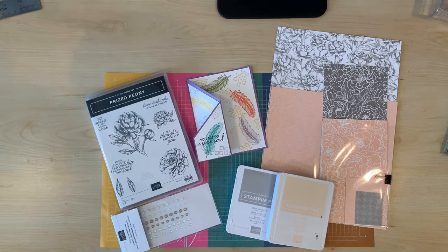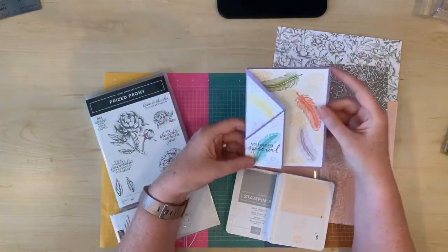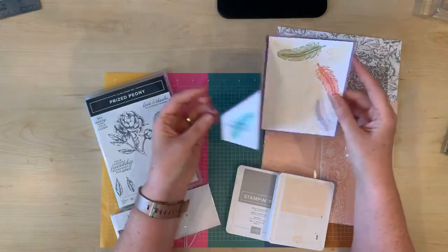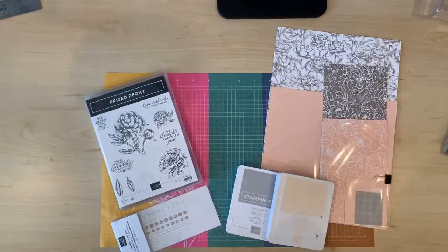Today I'm going to show you another simple fun fold, the diagonal Z Fold. Here's one that I decorated with stamped images and in this video I'm going to make the same card and decorate it with the Peony Garden Designer Series Paper.